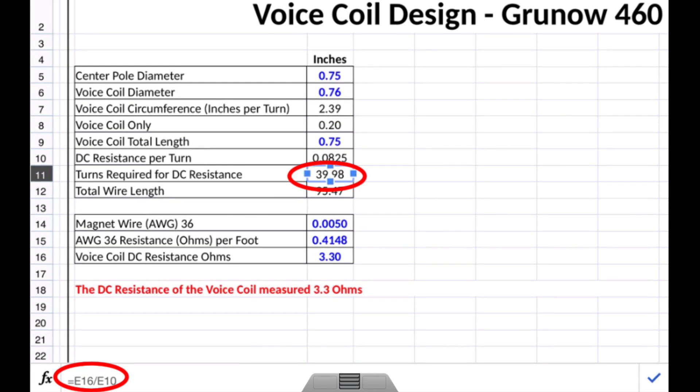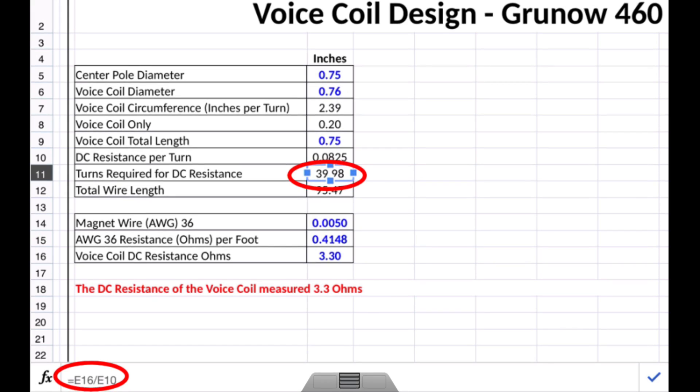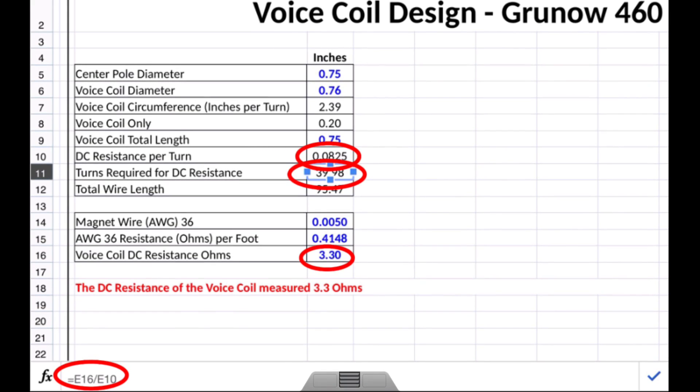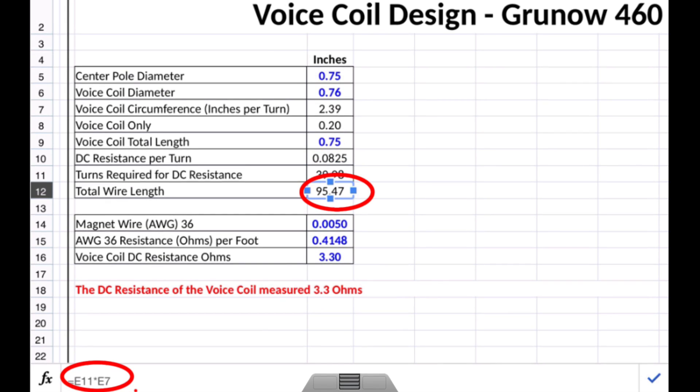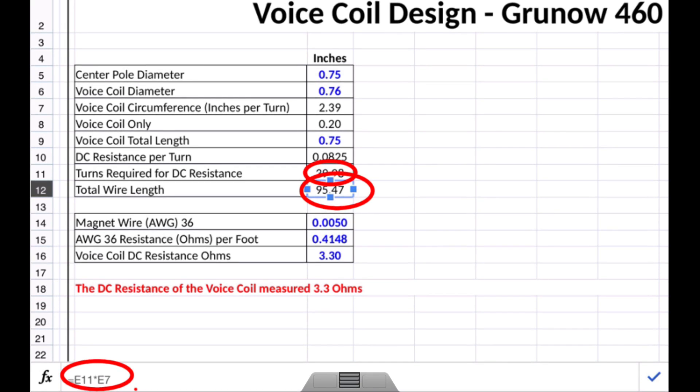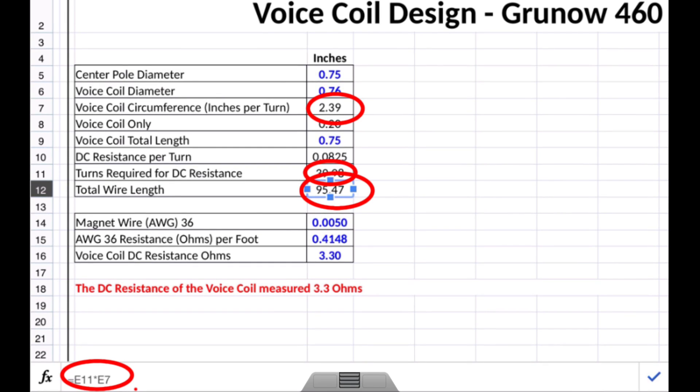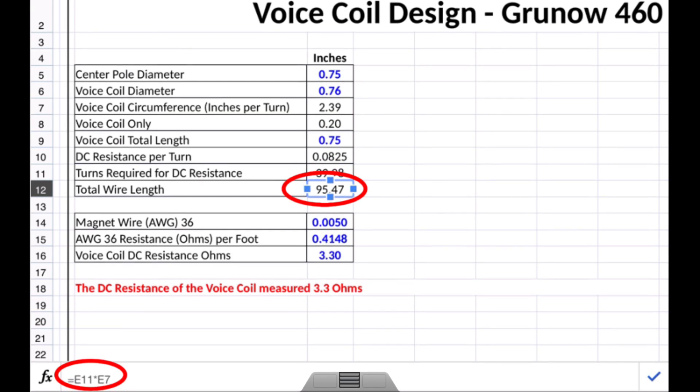Now let's look at the turns required for the DC resistance. I'm going to take E16 — the voice coil DC resistance in ohms of 3.3 — and divide that by E10, which is the DC resistance per turn. That gives me the turns required of magnet wire to achieve the desired DC resistance of 3.3 ohms. To calculate the total wire length — 95.47 inches — I take E11, which is the turns required, times E7, the voice coil circumference in inches, giving me the total wire length needed for the coil.